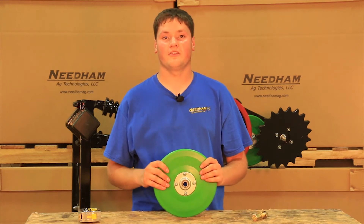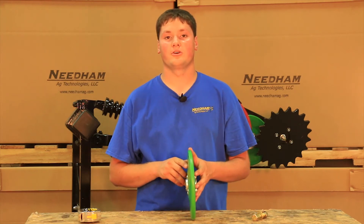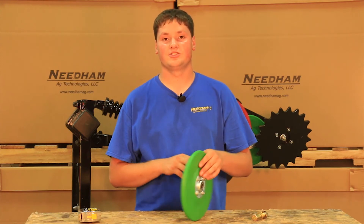The good thing about our V8 firming wheel is it is molded to fit the shape of the seed slot using concrete molds. All the other firming wheels on the market are the same on both sides. Ours is not the same on both sides, just like a seed slot.